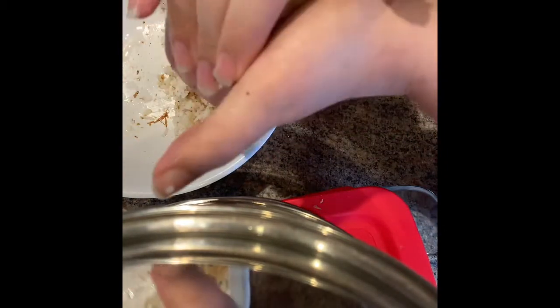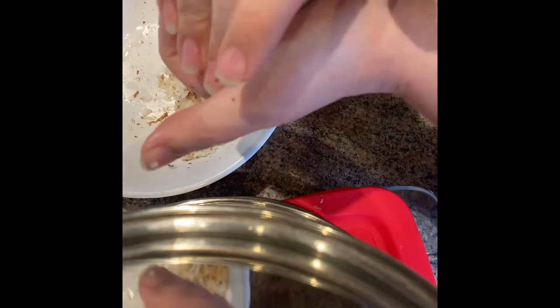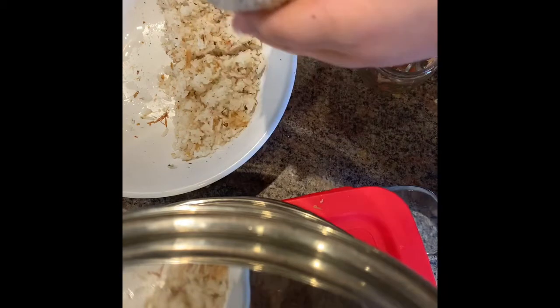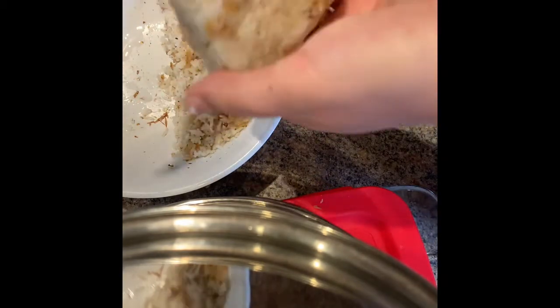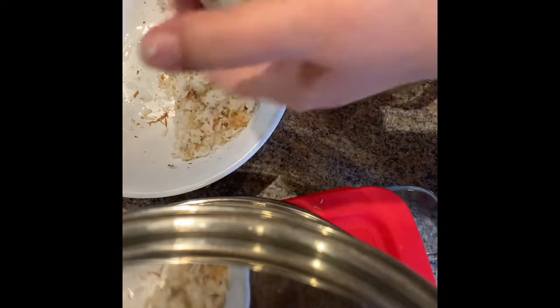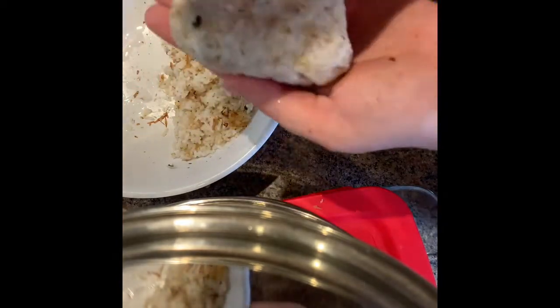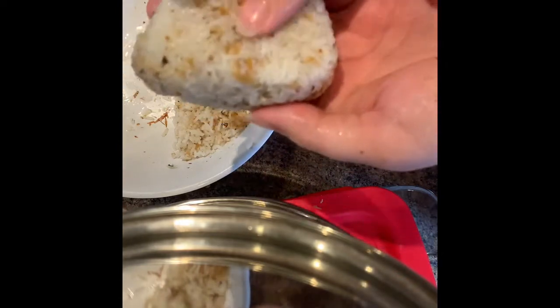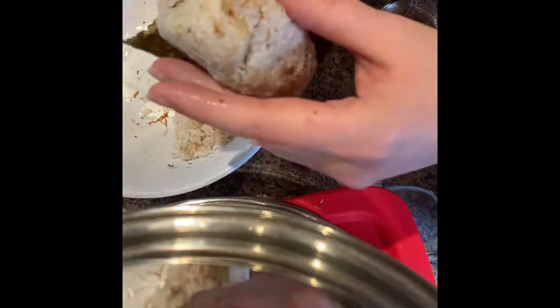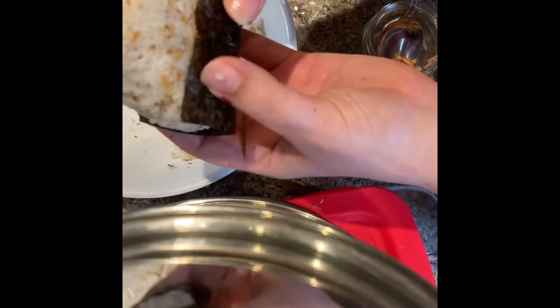Then start making it a triangle. Squeeze and make three sides — squeeze, make a side, squeeze, make a side, squeeze, make a side. Then take your seaweed, set the rice ball down on it and wrap it around like so.